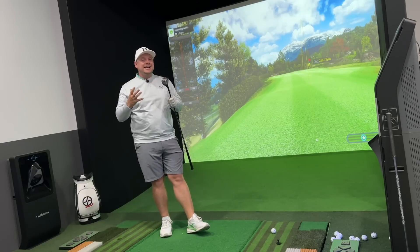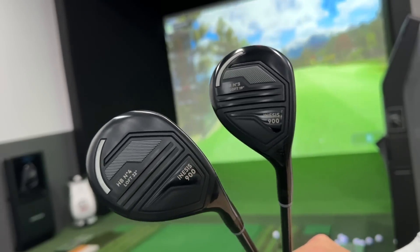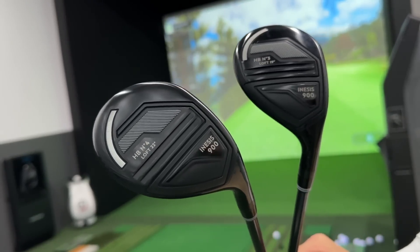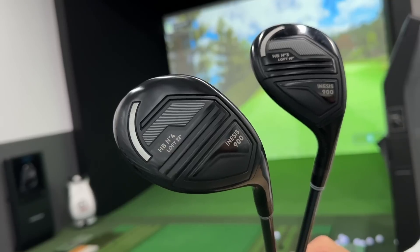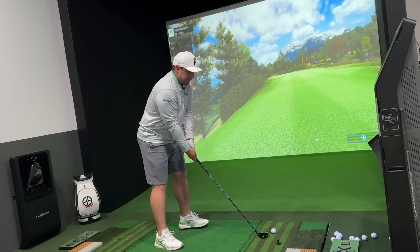I have the three hybrid in 19 degrees, and I also have the four hybrid in 22 degrees. Now you may think: James, these just look like your everyday hybrid. They're not jam-packed full of technology, they're not designed to help me get better at golf, and they're certainly not a name I've heard of before.